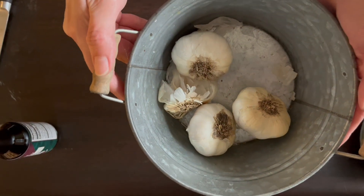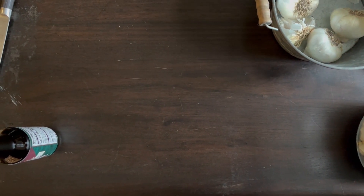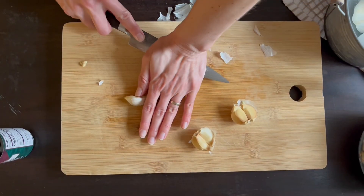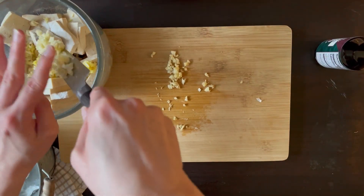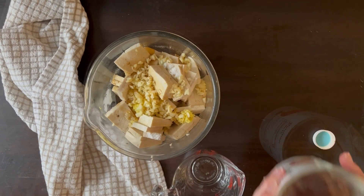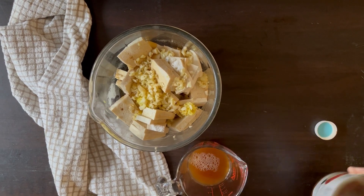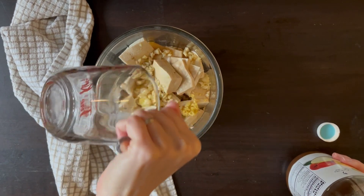Garlic will add a depth of savory flavor. You will need six cloves — peel them and dice them finely. Pour one tablespoon of sesame oil over the mixture. We need a sour element for balance, so add 60 ml or one quarter cup of apple cider vinegar; you can also use rice vinegar.